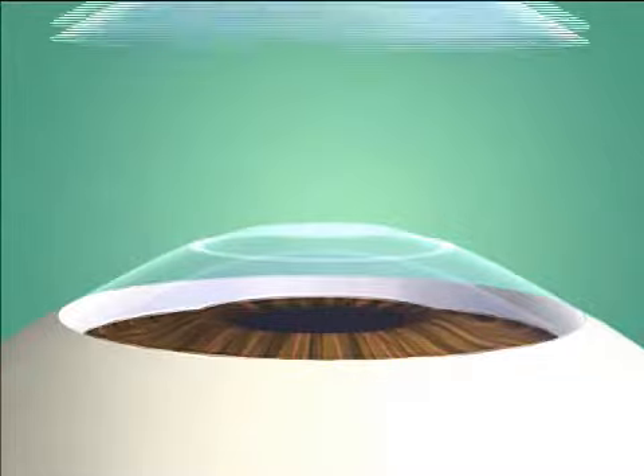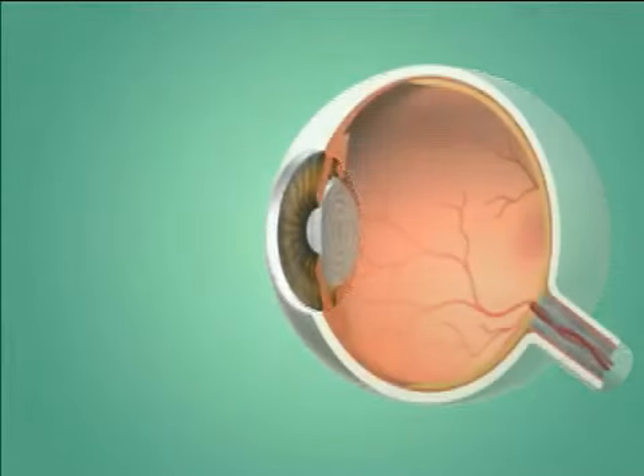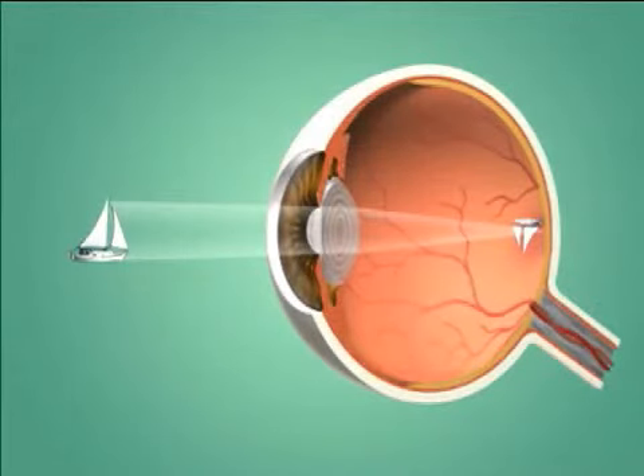After the procedure, a contact lens is placed over the cornea to promote healing. The reshaped cornea focuses light more accurately on the retina.